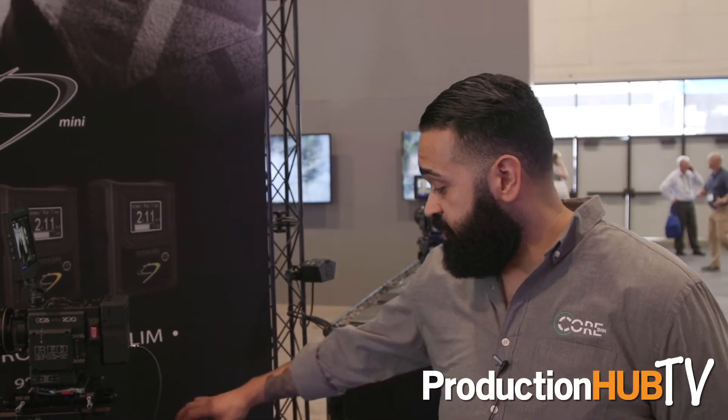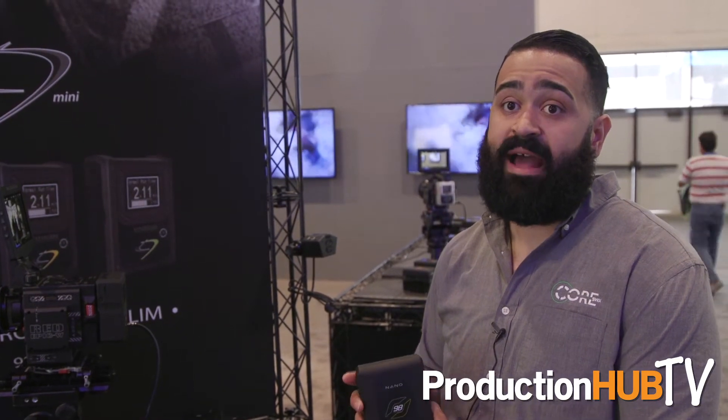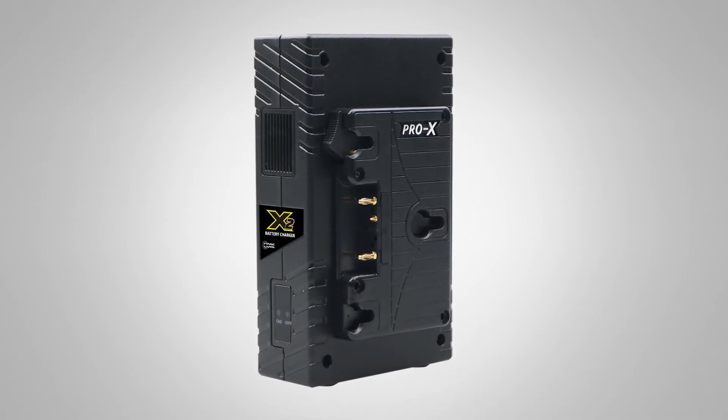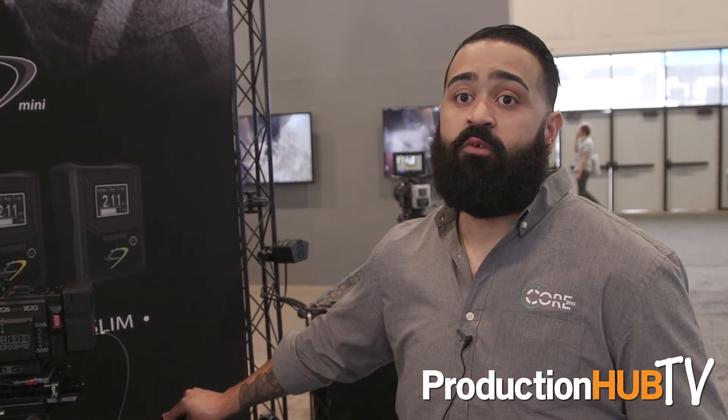We also have our new 98 Nano, which is the 98 watt hour version of the slim battery. Same slim battery that you had before, now in 98 watts, so you get more watt hours out of it. With our X2 charger, which is a fast charging two-position charger at two amps per channel — or if you're just charging one battery, you have three amps — so you can charge a 98 watt hour battery by itself in just over an hour.